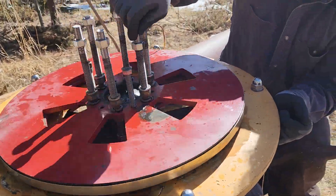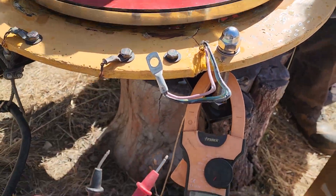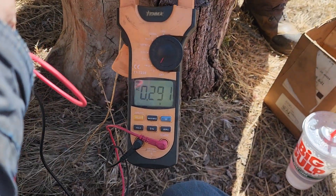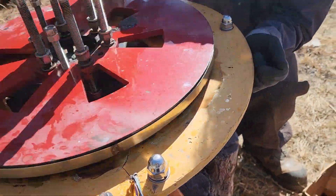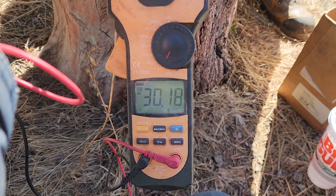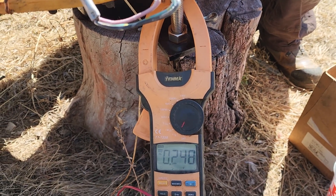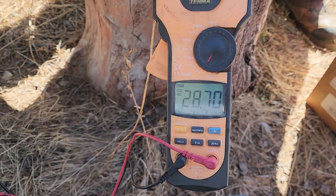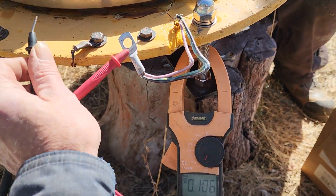So now we can check the alternator. Dylan's turning it at a fairly constant speed and I'll just look at voltage across the phases. I'm measuring AC voltage. At this speed, he's at about 60 RPM roughly. I've got about 30 volts AC there across here, 30 volts AC, and I would expect to have the same here but I can't reach it.